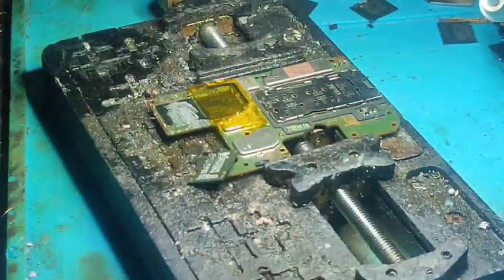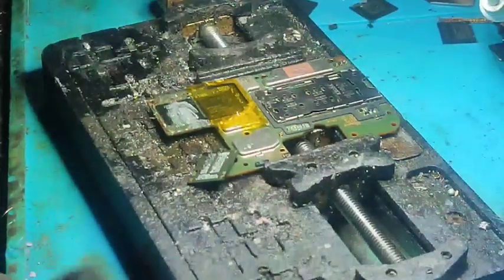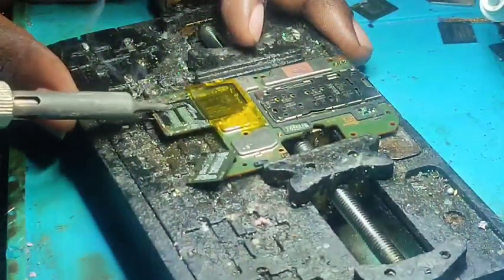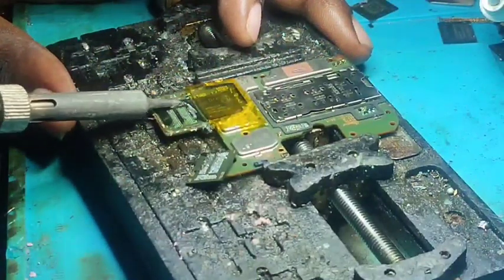Now it's time to clean the motherboard. To clean the motherboard, you have to add some flux so that the glue will be easy to remove.